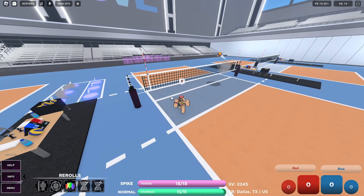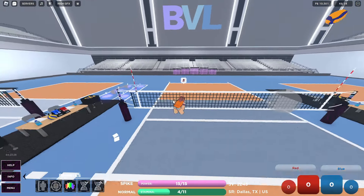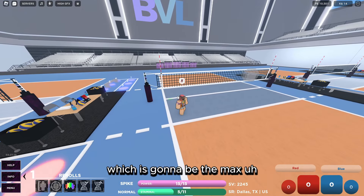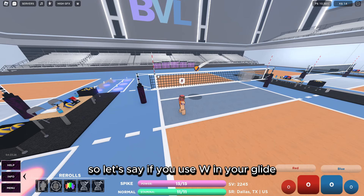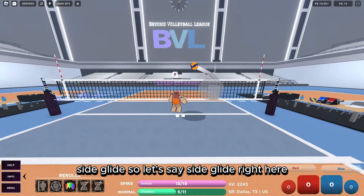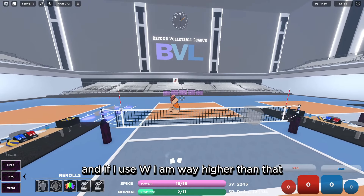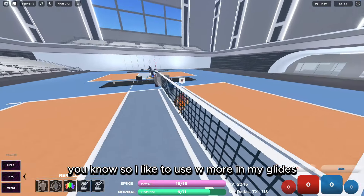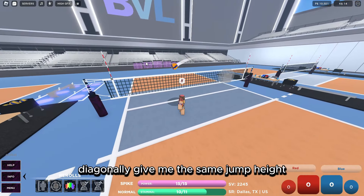When I glide, if I'm on outside I'll most likely do a W-W glide or a diagonal glide with A and W, which gives the maximum jump height. If you use W in your glide you get way more jump height than with a side glide. Look — if I side glide right here you can see how low I am, but if I use W I am way higher.